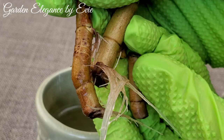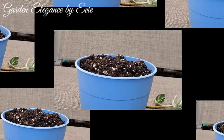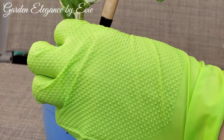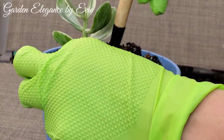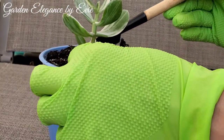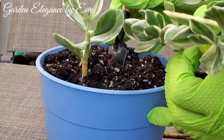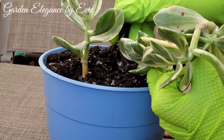Once you have successfully rooted your cuttings, you can now move your plant to a pot with soil. You are now introducing your water-propagated succulents to a new environment, so make sure to monitor them closely and do not give them direct sunlight yet. They are still very fragile and their leaves can easily get sunburn. Make sure that their newly grown roots are well buried in the soil.